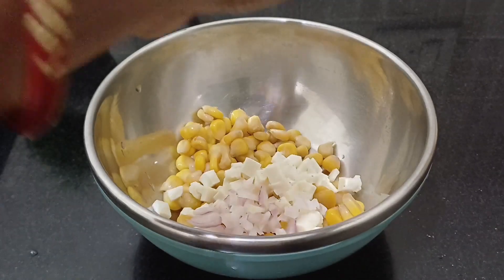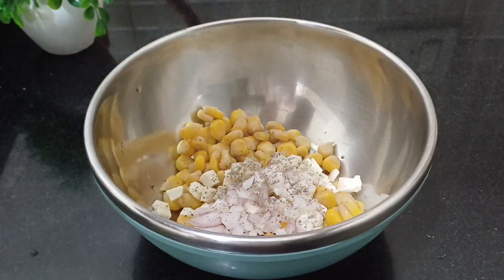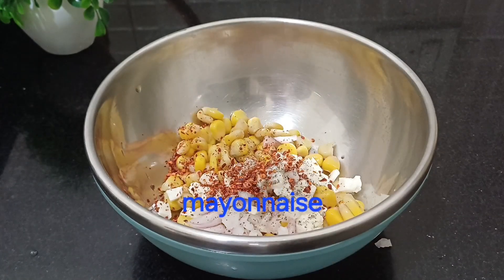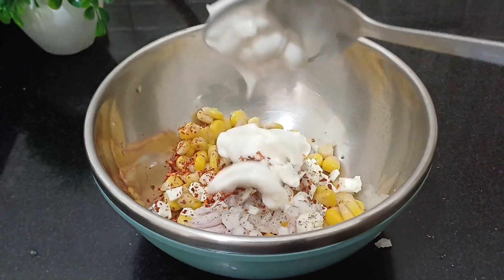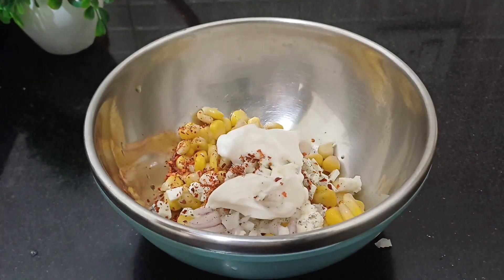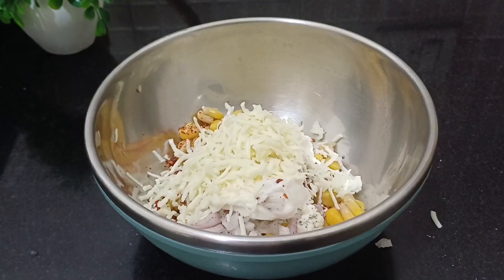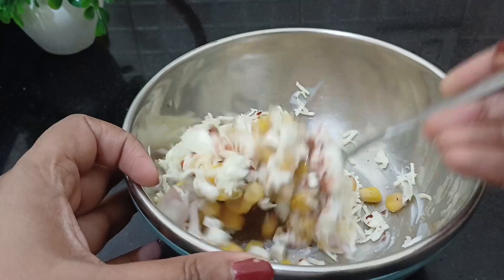Now I am going to add a little green onion. I am going to use the green onion — as well, you can use normal salt. Now I am going to add a little chili flakes. Now I am going to add 2 tablespoons of mayonnaise. Now I am going to add a little mozzarella cheese. Now I am going to mix these all together.